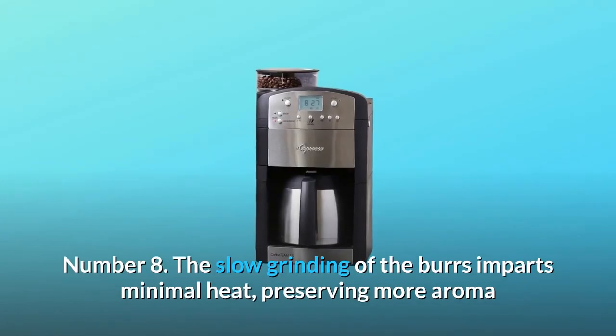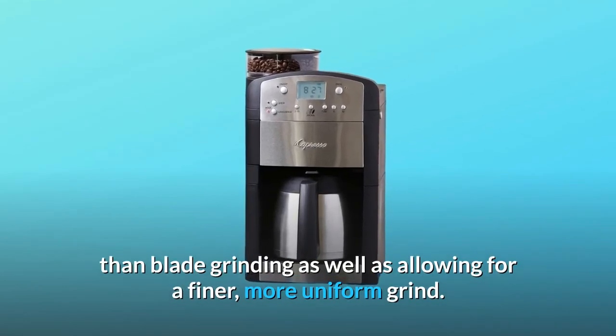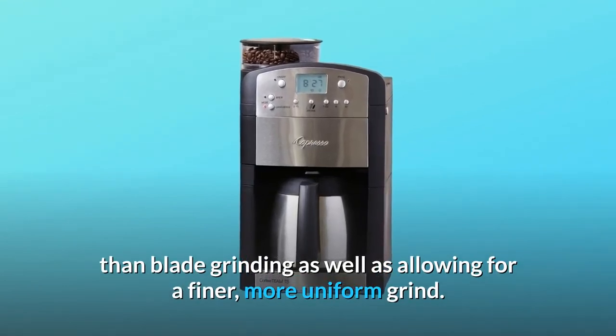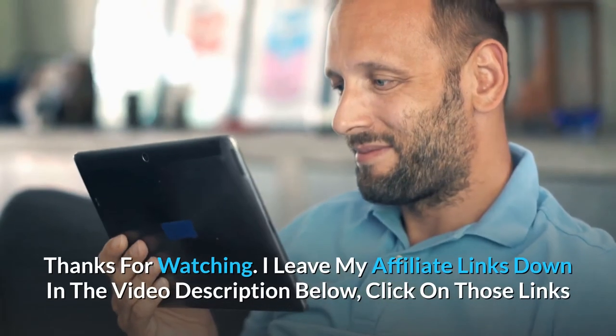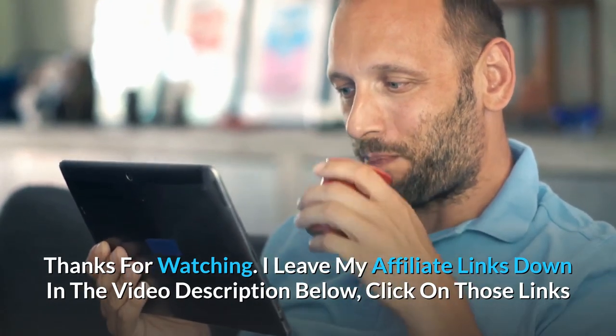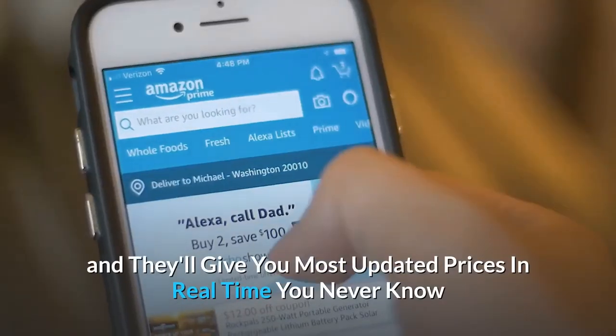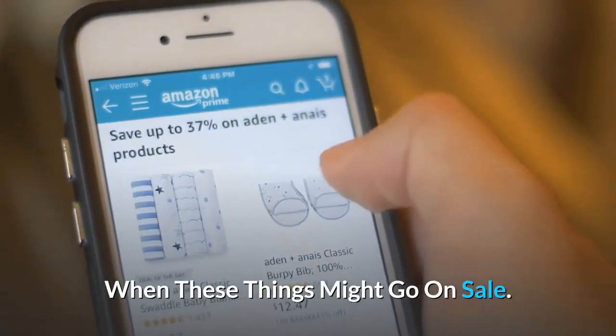Number 8: The slow grinding of the burrs imparts minimal heat, preserving more aroma than blade grinding as well as allowing for a finer, more uniform grind — and so much more. Check the affiliate links in the video description below for the most updated prices in real time — you never know when these things might go on sale.